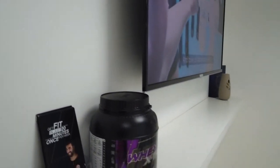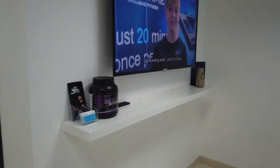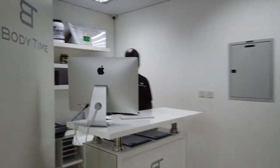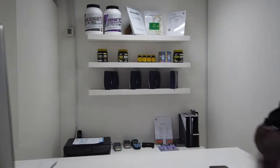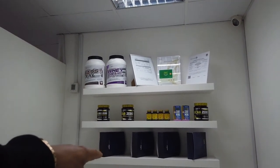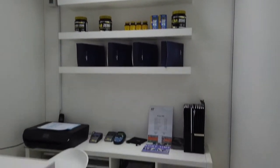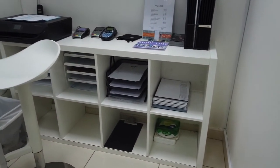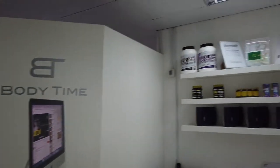Here we have a fridge. These shelves are also from Ikea. Then we have the TV here to display some of our videos. And the reception, where we have one, two, three shelves — they are also from Ikea. And this shelf here is also from Ikea. So all you need, you can see here.